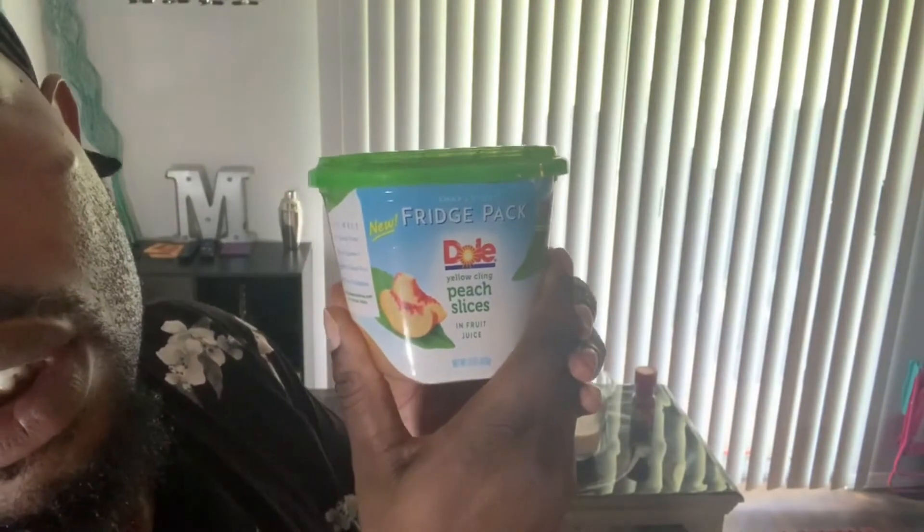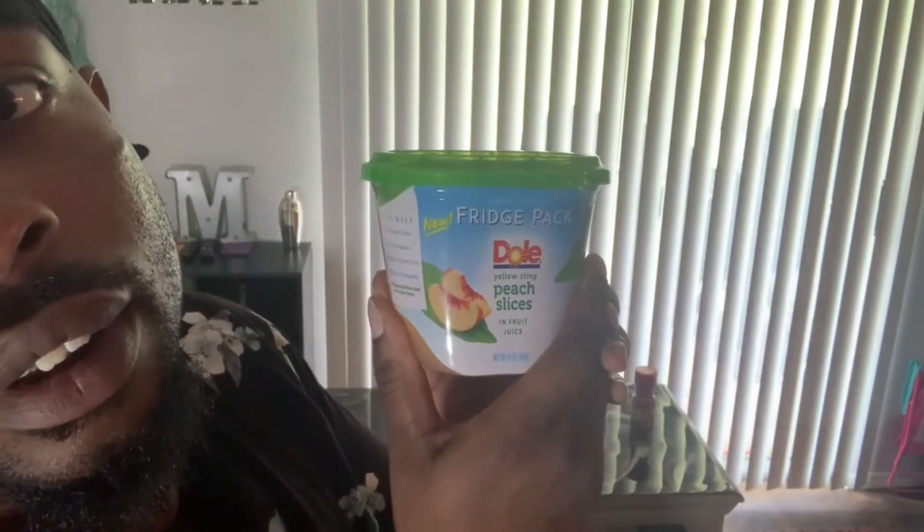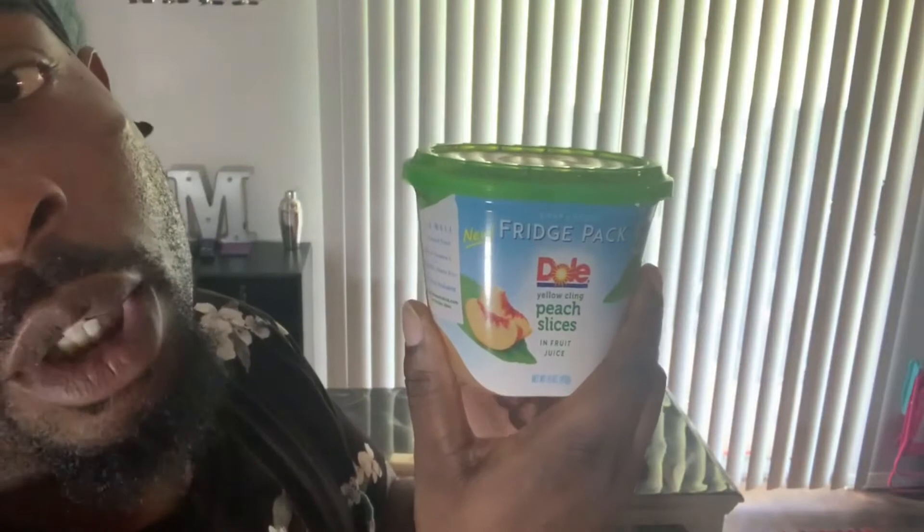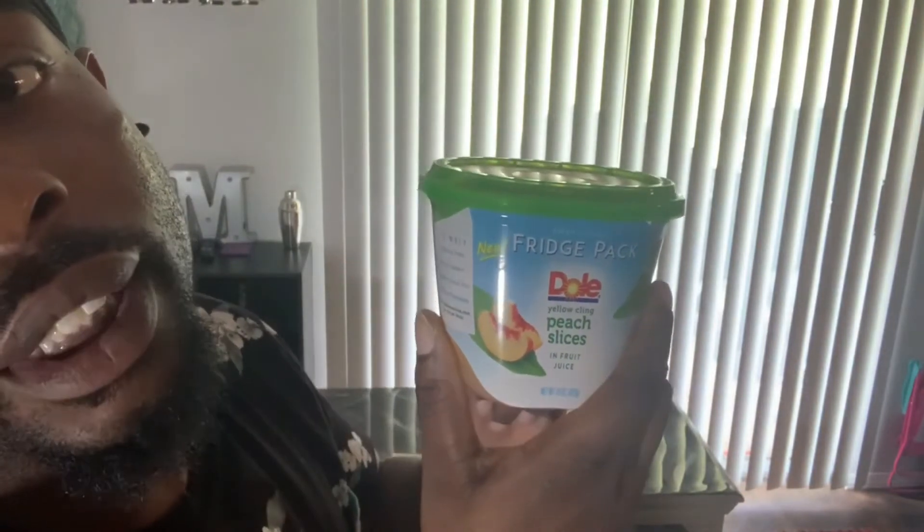Let's get into the products we're gonna be using in today's cook. We got our Dole peach slices. Wife was on the run yesterday, so she actually just picked these up from Target — this was all they had, but this will work perfectly. We actually got two of these.